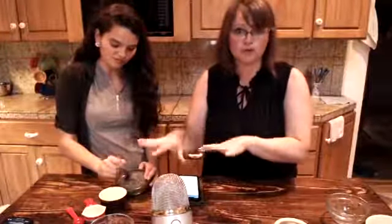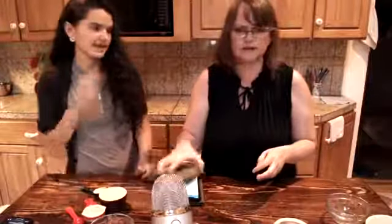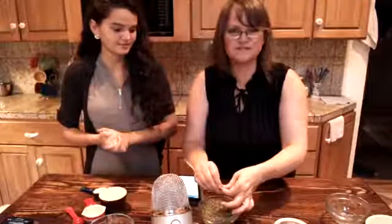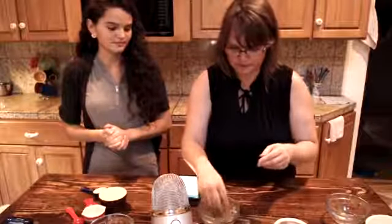If you are on a low sodium or limited sodium diet, just decrease the salt — don't worry about that. But if you are going to use this, don't over-season your food beforehand. Let this be your seasoning.